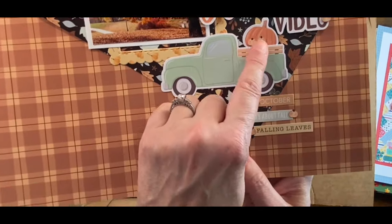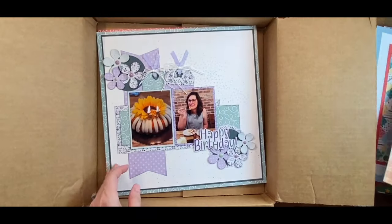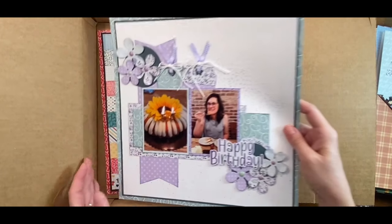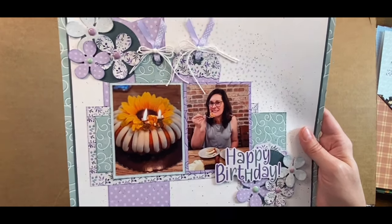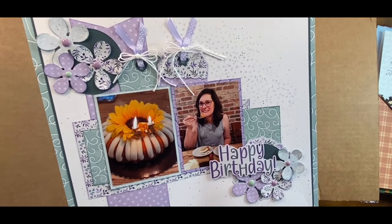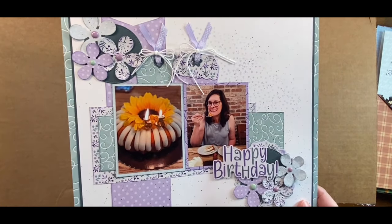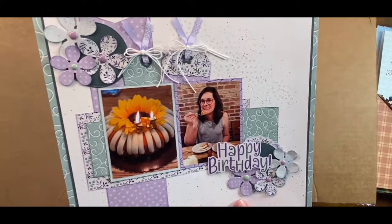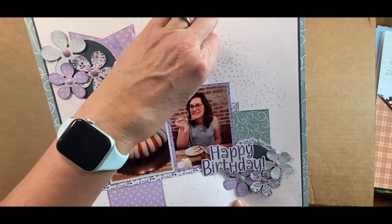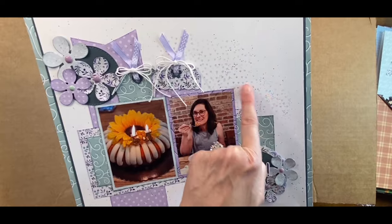Look at these tiny little clay pumpkins I put on here — so cute! Here's a birthday layout about me. I should probably put the date on here too. This is actually using a collection called Penguin Party and I thought the green matched the shirt I'm wearing really well. I did some stamping and splattering.